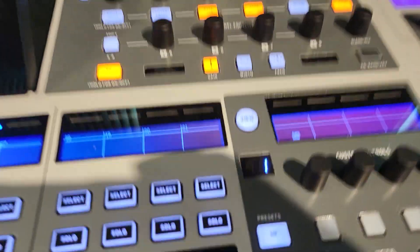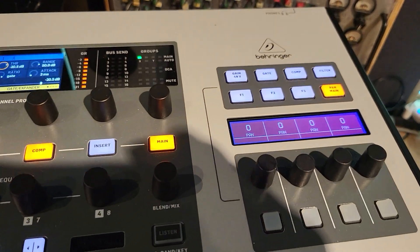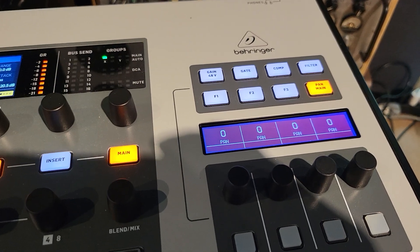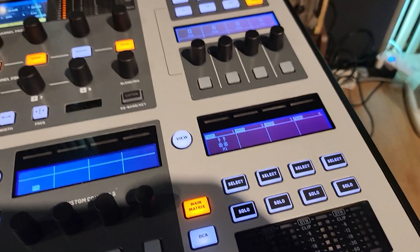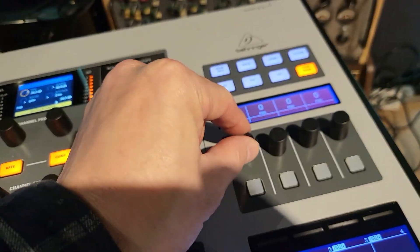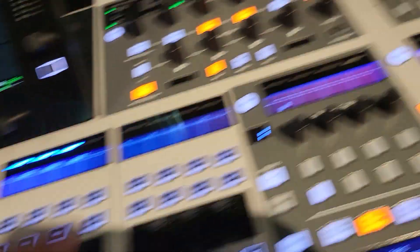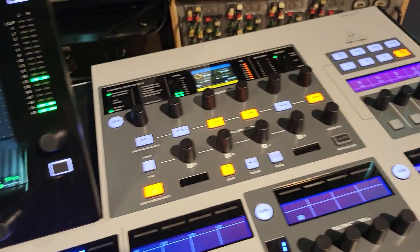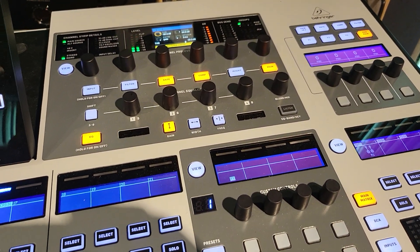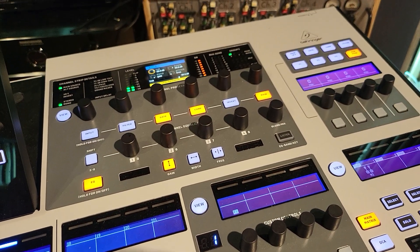We need a little more things on this side too, because this side has a knob — okay, so this is a pen — and I think we need the same thing here. Basically, those are the things I want the next version of the Wing to have. Thanks for watching, bye bye.